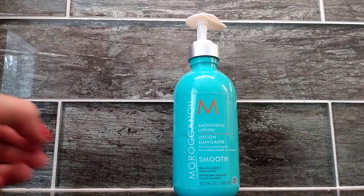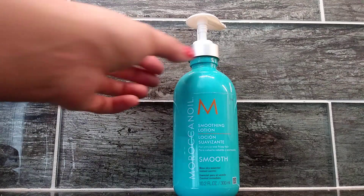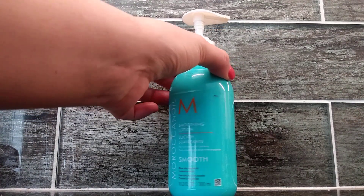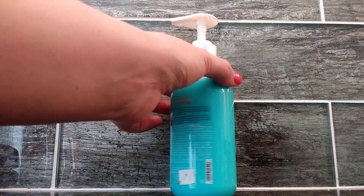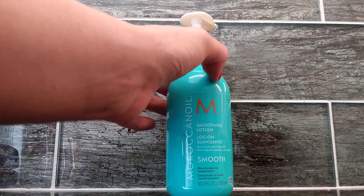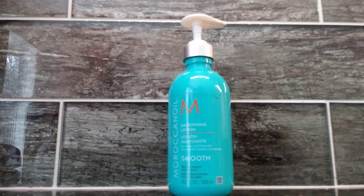Today, I'm going to be showing you the Moroccan Oil Smoothing Lotion. This is the perfect product if you have frizzy, unmanageable hair. This has a medium hold, so it's going to make sure your hair is non-frizzly, but it's also not going to weigh you down either.